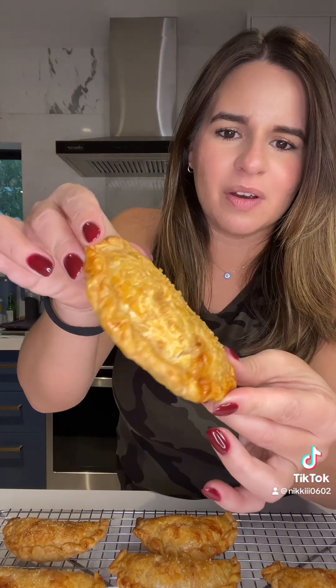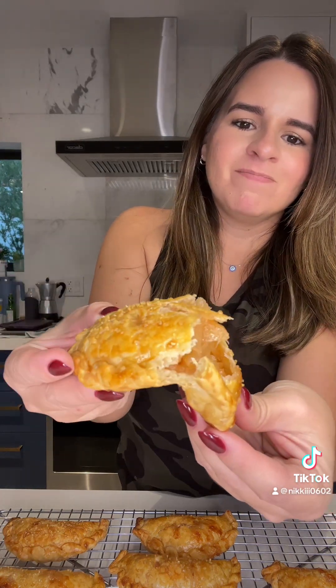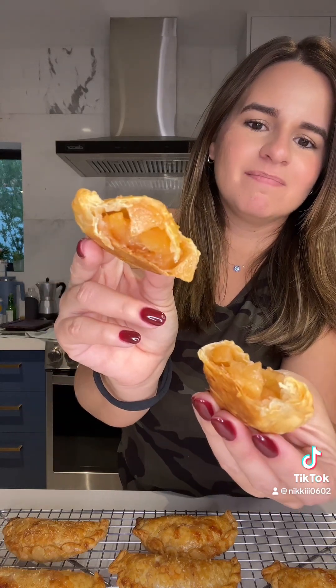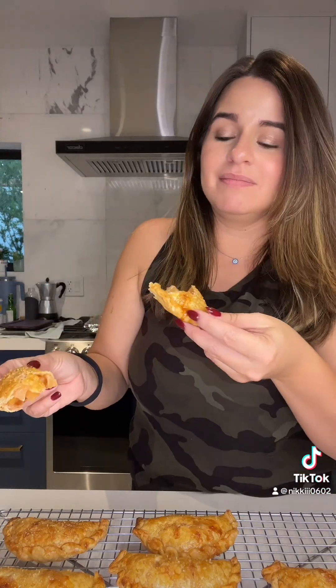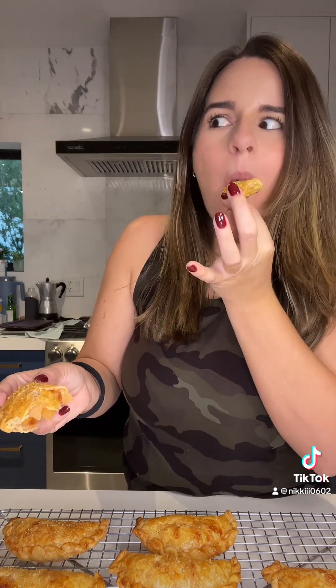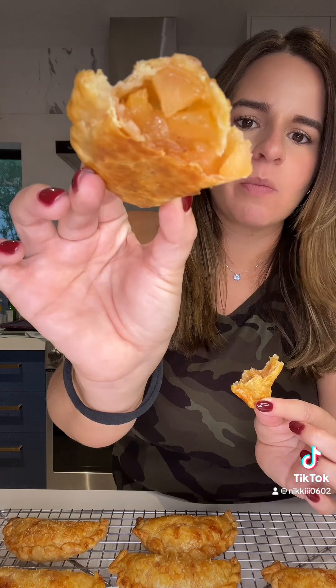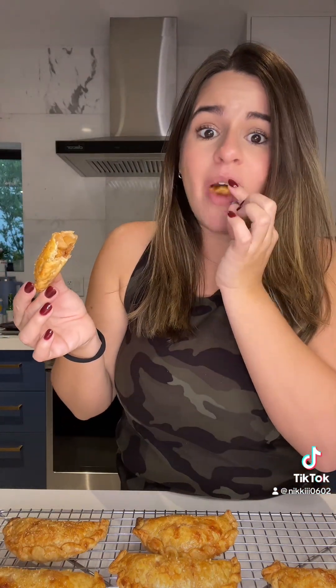I'm going to try them now — they're completely cooled because they were super hot. They're super crispy. This reminds me of a McDonald's apple pie. My son already broke into one. Better than a McDonald's apple pie. Delicious. Make them — they're so good that someone needs to take them away from me because I will eat the whole thing.